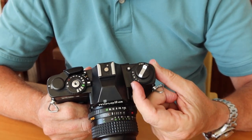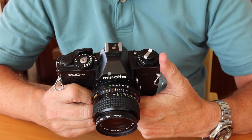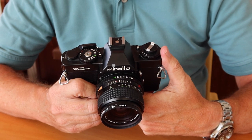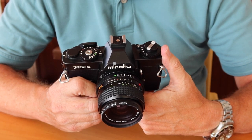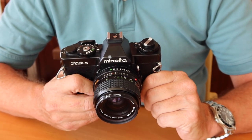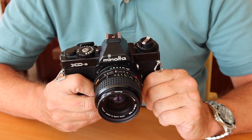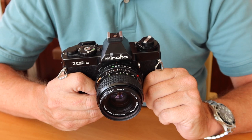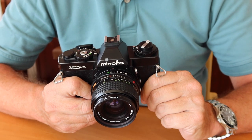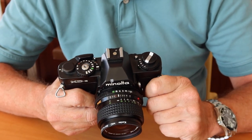There's an exposure compensation dial here, and this allows you to get accurate exposures in places where the light is very difficult. If you like to go skiing, it's very difficult to get the snow white because the camera tends to underexpose in order to make the white look more like gray. And if you're shooting at something which is black, it does the opposite — it tries to increase exposure and makes it look like gray. So in order to make white things white and black things black, the exposure compensation control is a really wonderful feature.